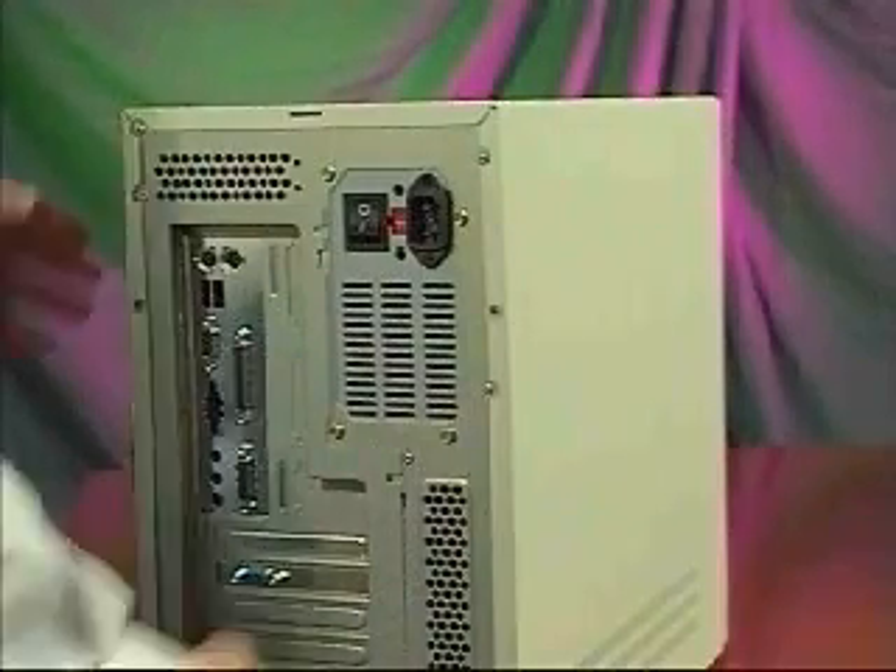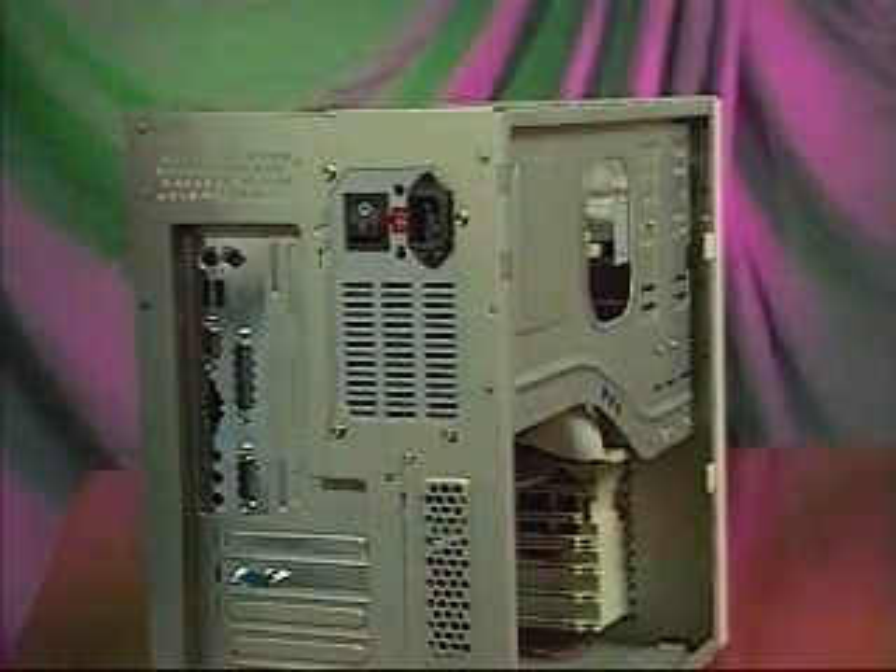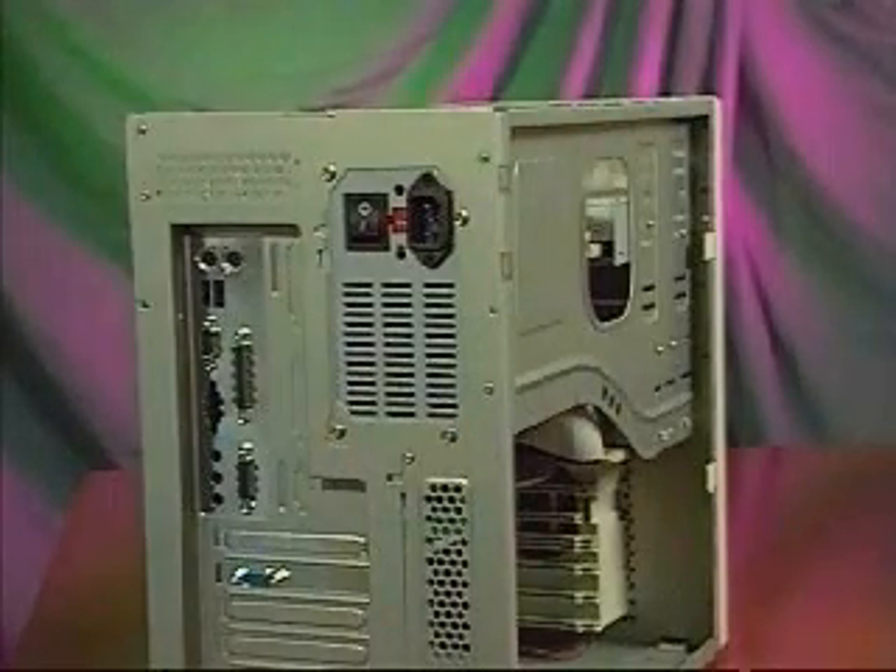Some computers have covers that wrap over the entire case. Refer to your manual if you are unsure on how to remove your computer's cover. Once the cover is off, you are ready for the next step of Quick Install.